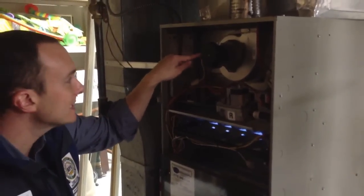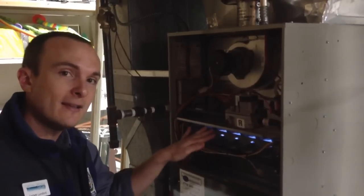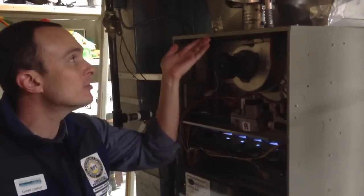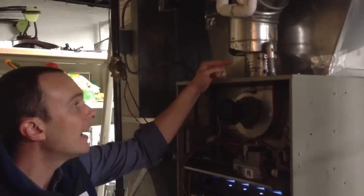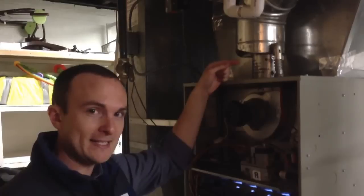The draft inducer is this small fan right here. It spins and pulls air gently into the heat exchanger and gives it a nice little push up into the flue. Now, it should be solid here. Instead, the heating designer that installed this system turned this into an atmospheric draft appliance instead.